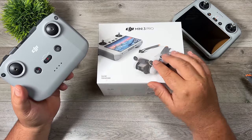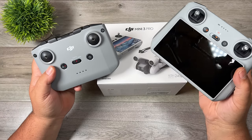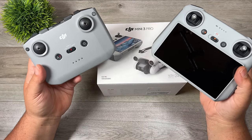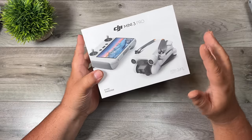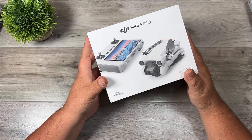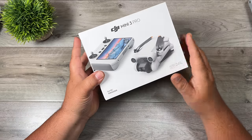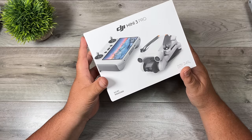If you already have the RC N1 controller, you can just bind the aircraft to it and away you go. Another change this year is the fly more kit is sold separately, rather than bundled with the aircraft. That's actually a good idea — you can start with the base kit and add the fly more kit later while still getting the discounted bundle.